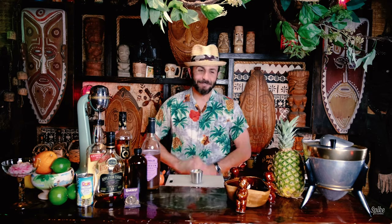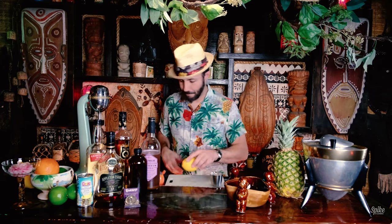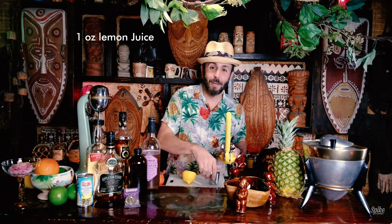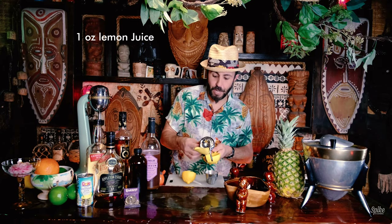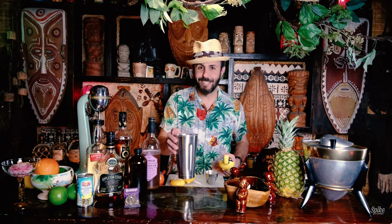Let's make the drink. We are going to start off with lemon. We'll need one ounce of lemon juice. Lemons have a lot of juice in them, so you can usually get about an ounce from one half of a lemon, depending on its size.